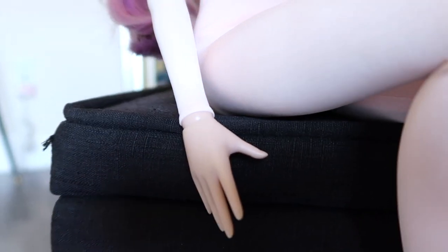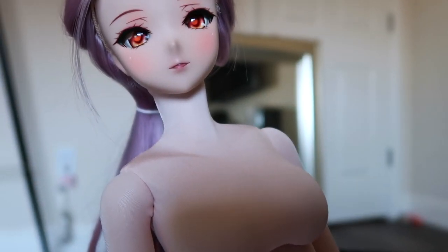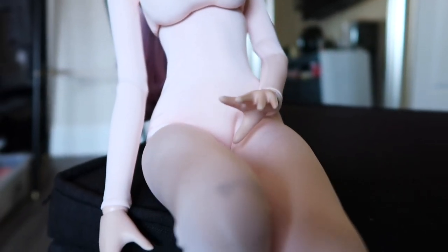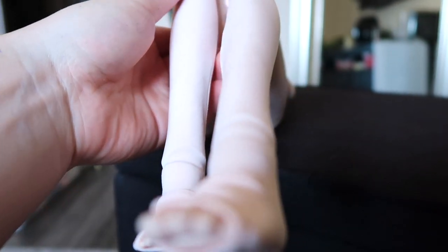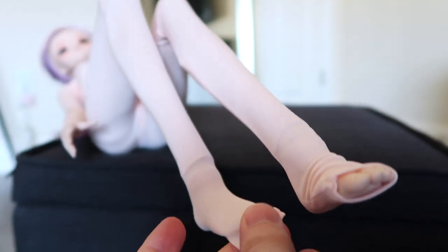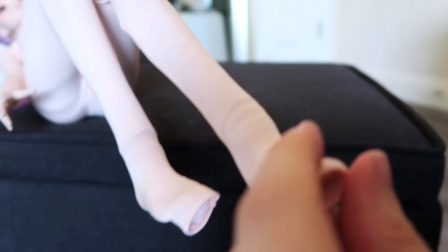You can also kind of tell the difference between the actual vinyl and the suit with the head and neck, but I'm sure you can blend that if you are good at editing photos. The feet part does get a little bunched up — I'm sure you can pull those down and get rid of the wrinkles. It does hide the joints pretty well though.